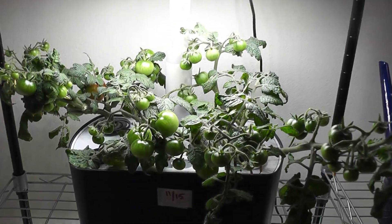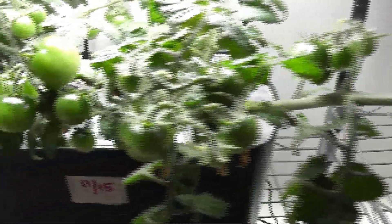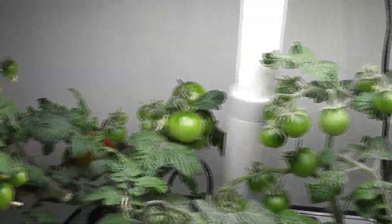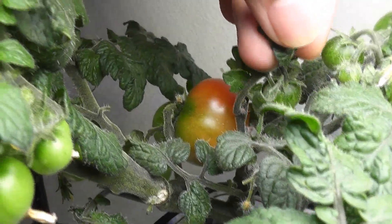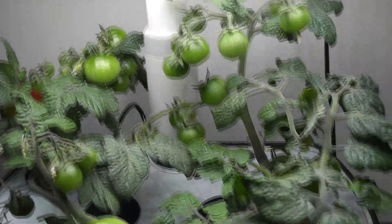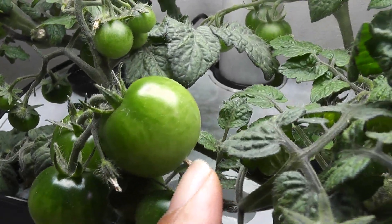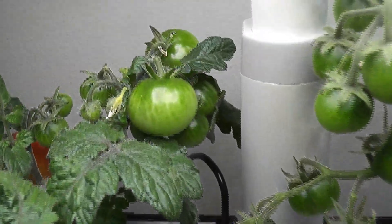It's day 55. The plants are doing really well — there are lots of tomatoes all over the plants. One tomato has started ripening already and is changing color nicely. That's really good news. A lot of tomatoes have grown to a decent size; I think they are matured and they are going to start ripening now.